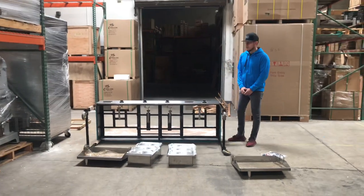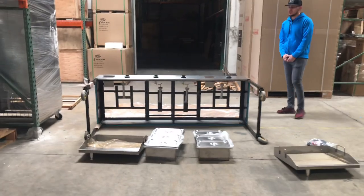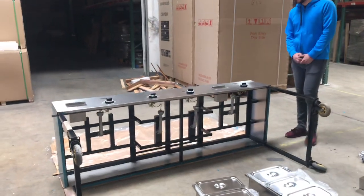Hello everybody, today we're going to go ahead and demonstrate one of our brand new items. This is going to be our 79 inch combination taco cart. You can use this outdoor for catering use.